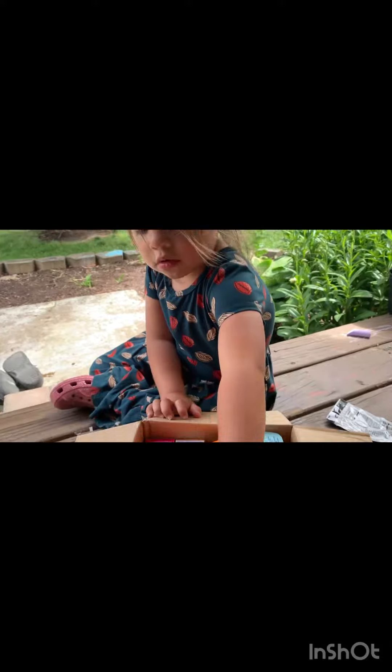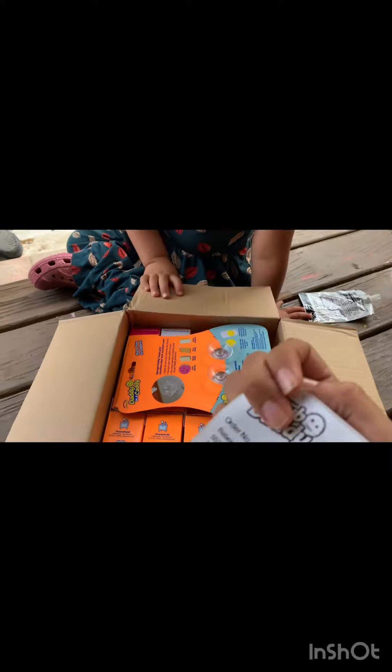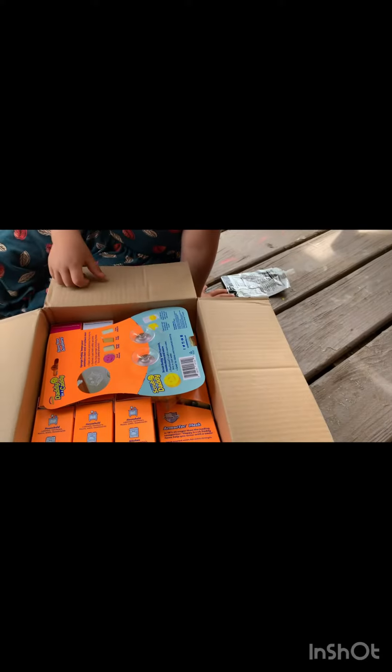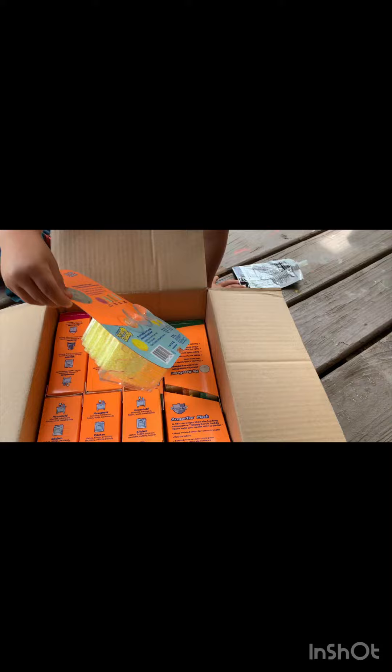I got a package. Let's open it. So first up is — here's your invoice, which I'm not even going to show you — packed by scrubber number 13.